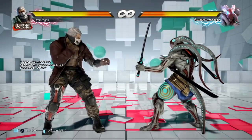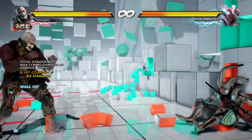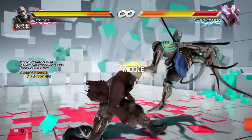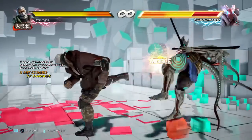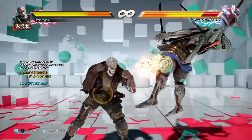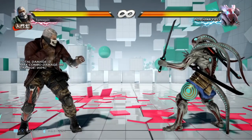Let's look at some counter hit combos. For 3 counter hit — more of the same you've already seen — you can see the massive wall carry properties of the crouch dash 2-1 ender. Mock kick counter hit again, more of the same. Back 1 counter hit — same combo structure works fine. It's all pretty easy to understand.